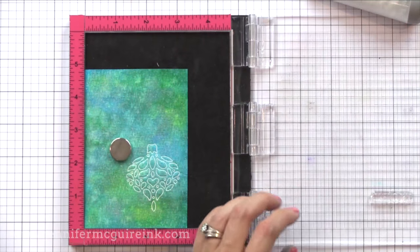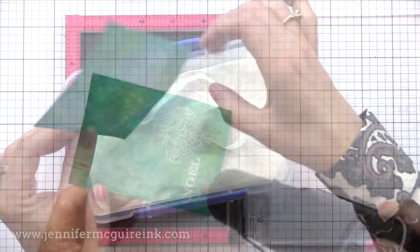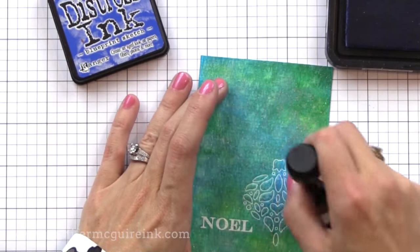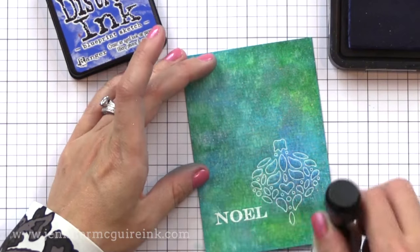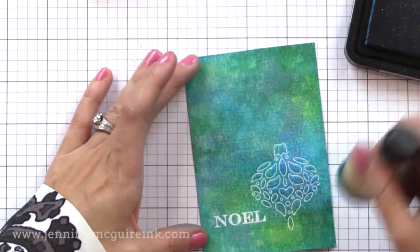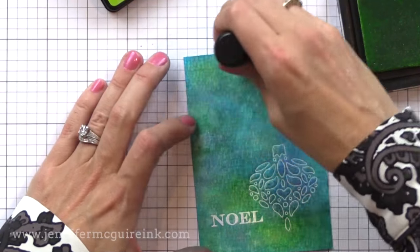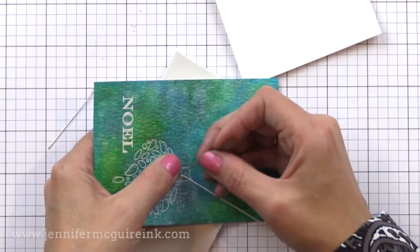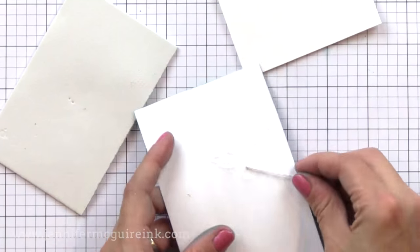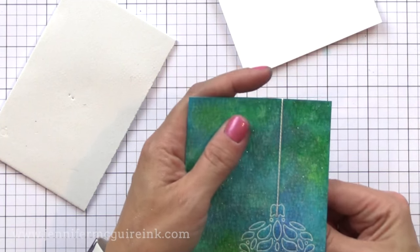Now I'm going to go ahead and white heat emboss a little sentiment on here — this is from another new Simon Says Stamp holiday stamp set. I felt like my ornament wasn't standing out enough, so I'm going to cheat and just put a little bit of darker Distress Ink over it instead of adding more watercolor. Nobody will ever know — it really makes a big difference. I added some Blueprint Sketch, some Mermaid Lagoon, and even a little bit of Twisted Citron. It just makes everything pop nicely. Now I wanted to make it look like the ornament is kind of hanging from the top of the card. So I took some white string, poked a hole at the top of the ornament, and pushed the string through it. I'm going to tape that end on the back of our stamped panel and wrap the other end around the top so it looks like there's a string hanging down. Then I'll trim the excess off the back.